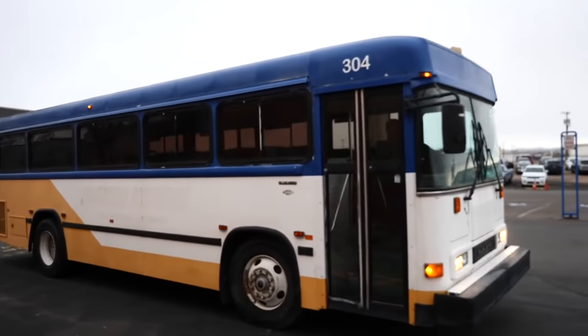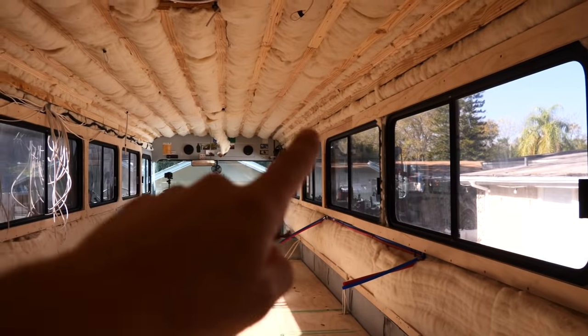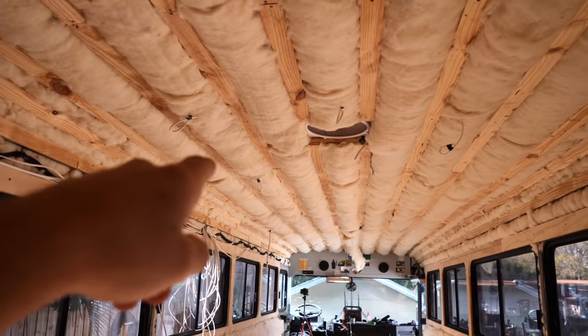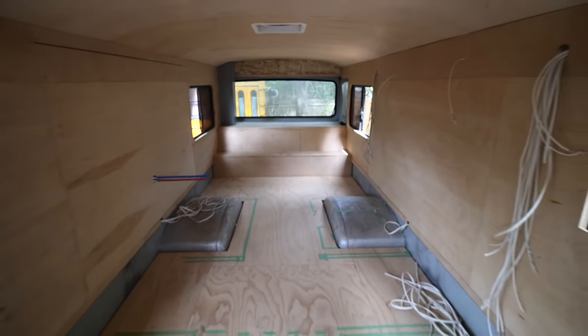As you can see, this bus is completely roughed in. We've got all of our wiring, we've got our rough plumbing, we've got all of our insulation, and our roof racks are already installed. In this video, we're going to be covering everything you see here in plywood so that we can get ready for building out the interior of this bus.